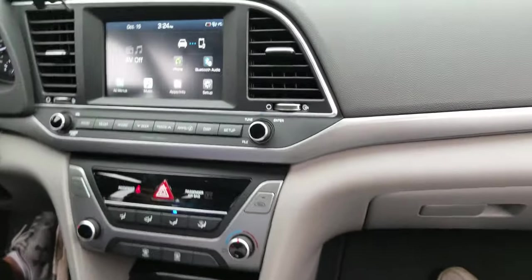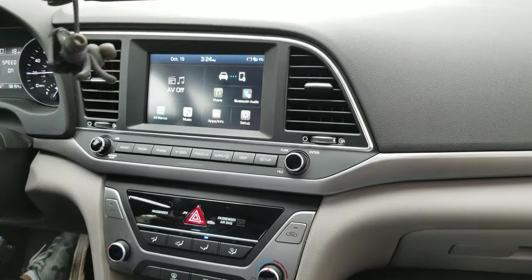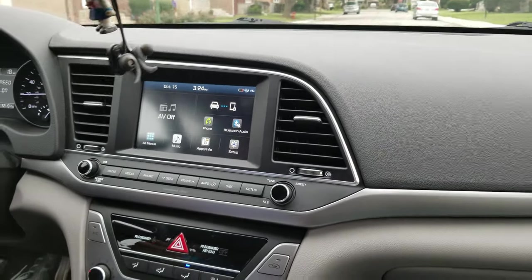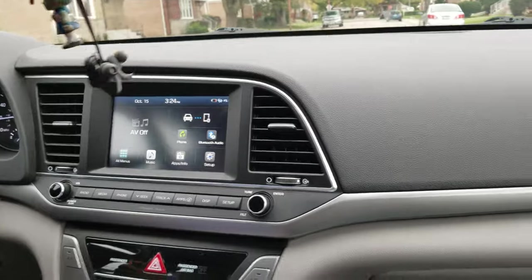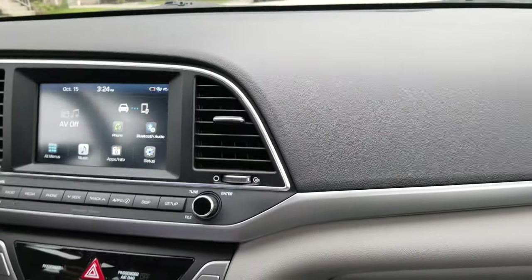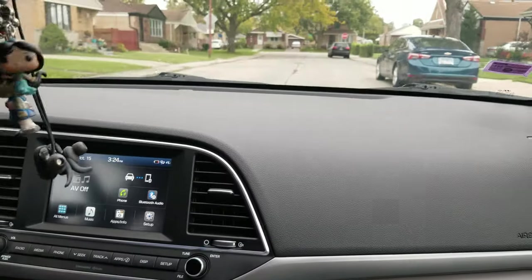Last but not least: after you've replaced your brakes front or back, you need a break-in — a braking period. To speed up that break-in period, all you really have to do is drive your car as fast as you can and hit those stop signs hard.